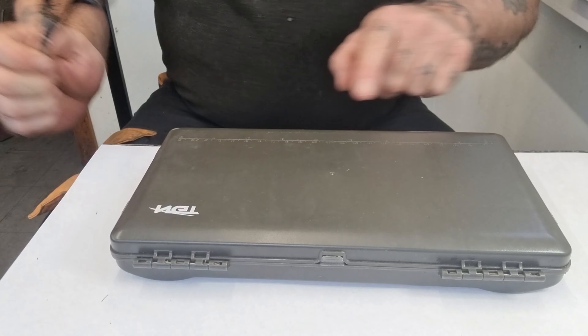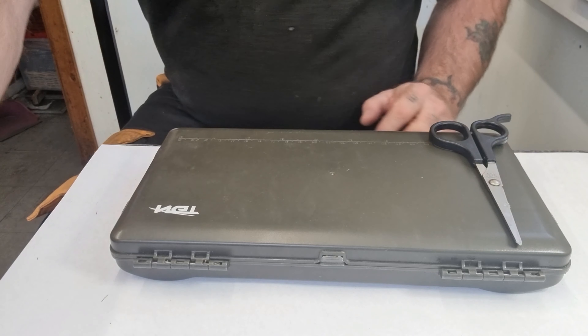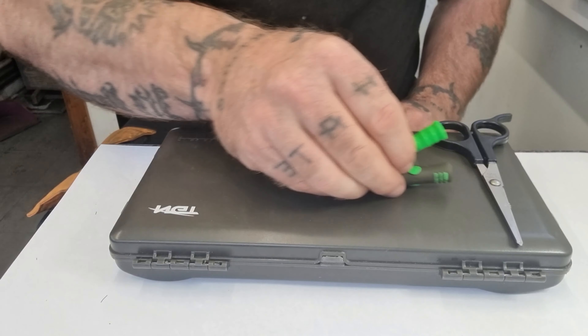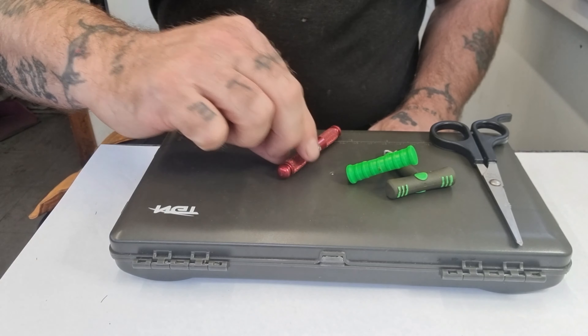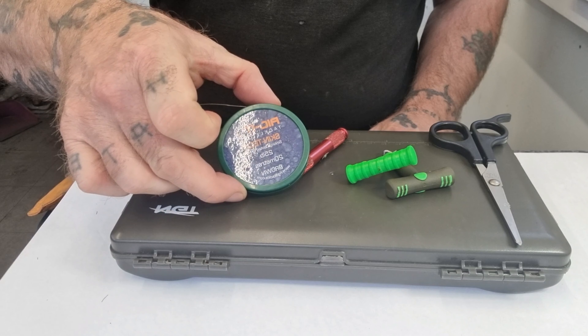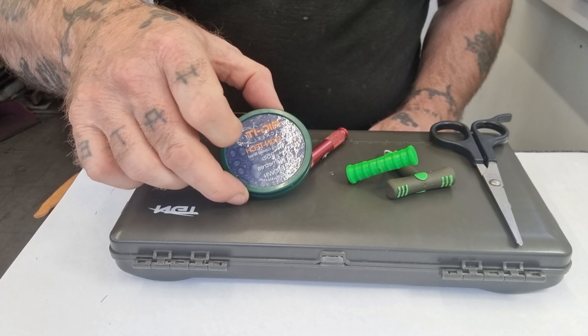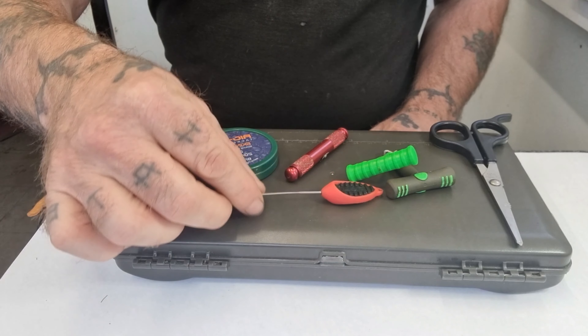Here's the tools you're going to need: a ruler, a pair of scissors, some pulling tools, a stripper tool, a hook link of your choice — preferably coated — and a baiting needle.